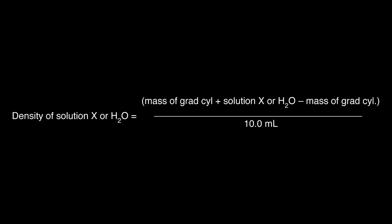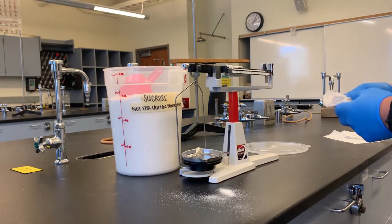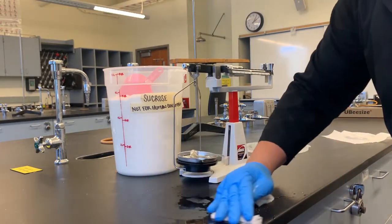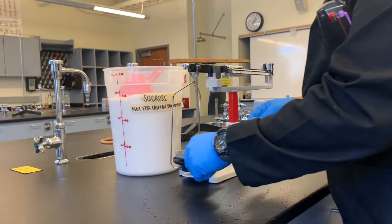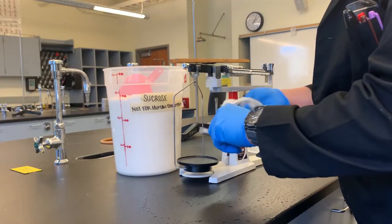Use this formula to calculate the density of the solutions using the direct method. Clean the area and rinse all equipment well. Do not pour any solutions down the cup sinks. Clean all spills on the balance. If you use your cup sinks or leave a mess, do not be surprised to find ants in your drawer or on the bench top.